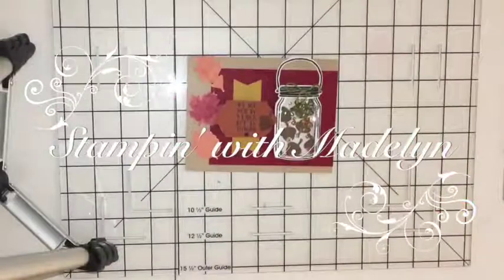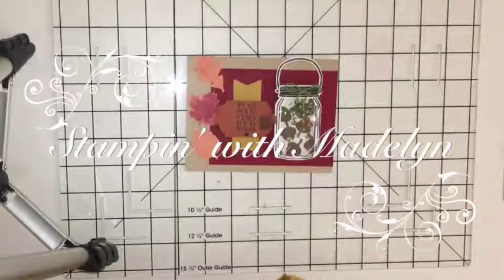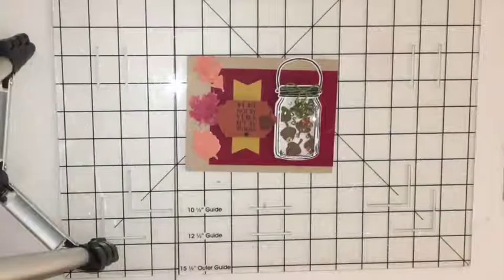Hi Stampers! It's Madeline from stampinwithmadeline.stampinup.net and today I'm going to do an alternative card with the Paper Pumpkin from this month.